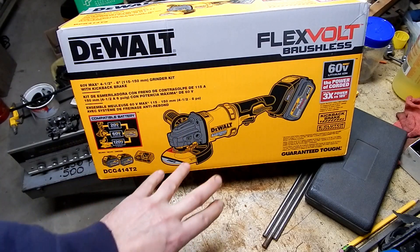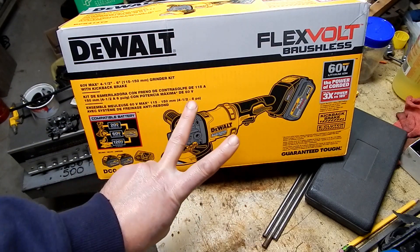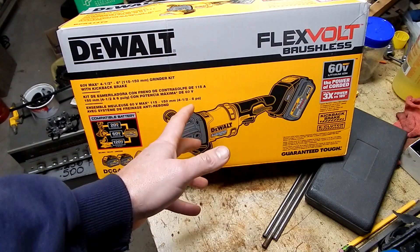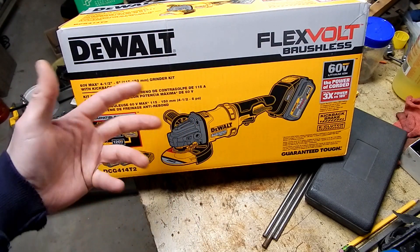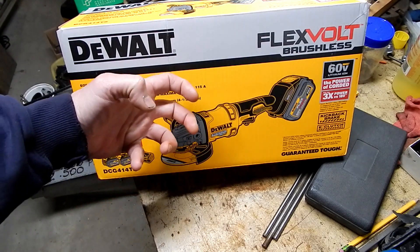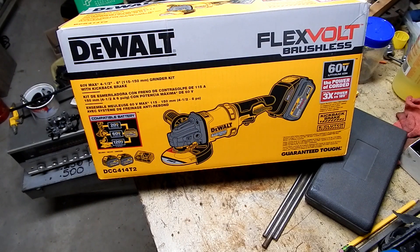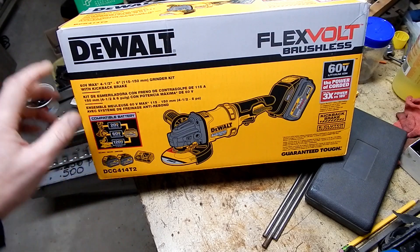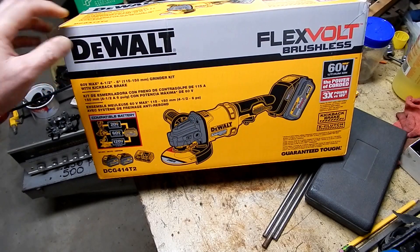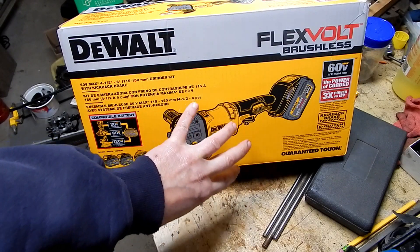This particular kit is the DCG4414T2. Important thing to note — this was purchased off Amazon. What's supposed to be in this kit is the grinder, the charger, and two batteries. This uses the new FlexVolt 60-volt lithium-ion. What they're doing is taking almost like three of their 20-volt lithium-ion packs and putting them in the same case, giving you more runtime and sustained power. Interestingly, this is supposedly compatible with the 20-volt, the 60-volt, and the 120-volt lithium-ion pack — the big pack they use on tools like chop saws.